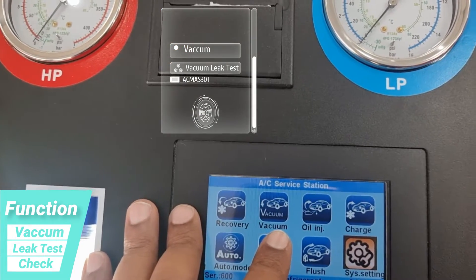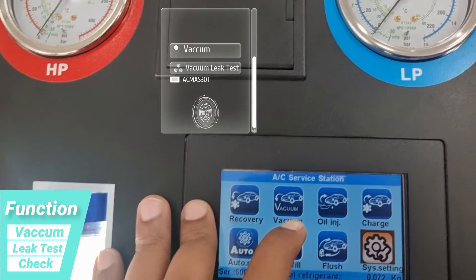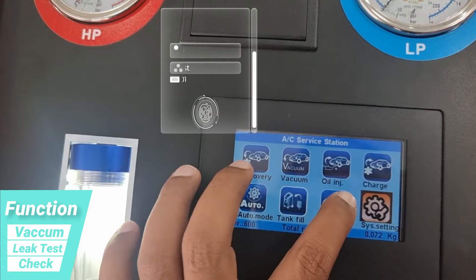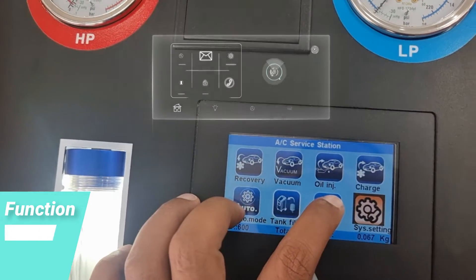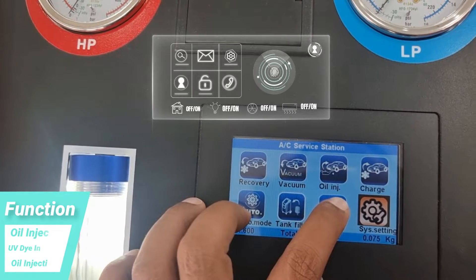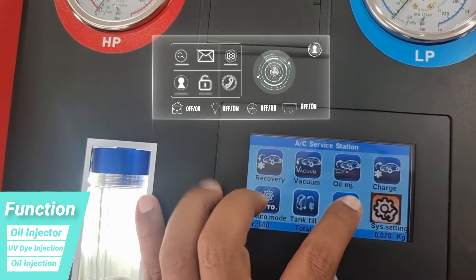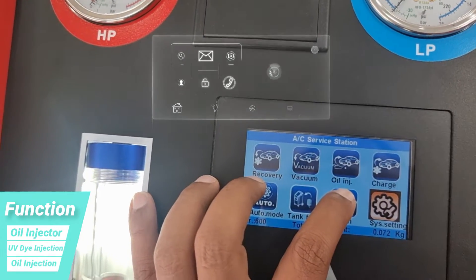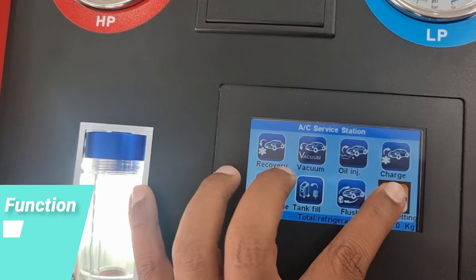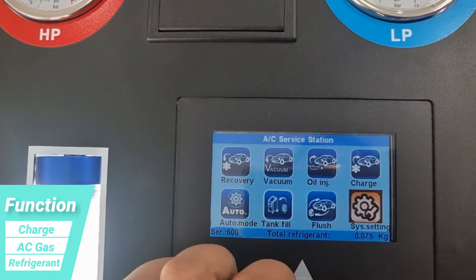The vacuuming process will also take back the oil, other droplets, and any base material substances inside the AC cycle system. After vacuuming, we need to put some oil inside because the compressor will have no oil. So we add an oil injection, and after that we charge the AC gas.